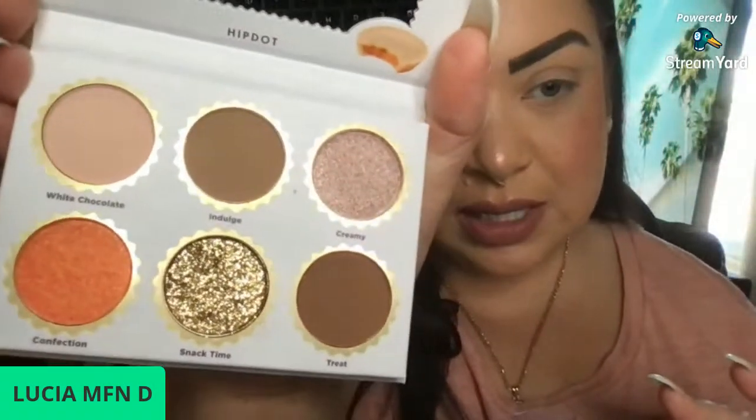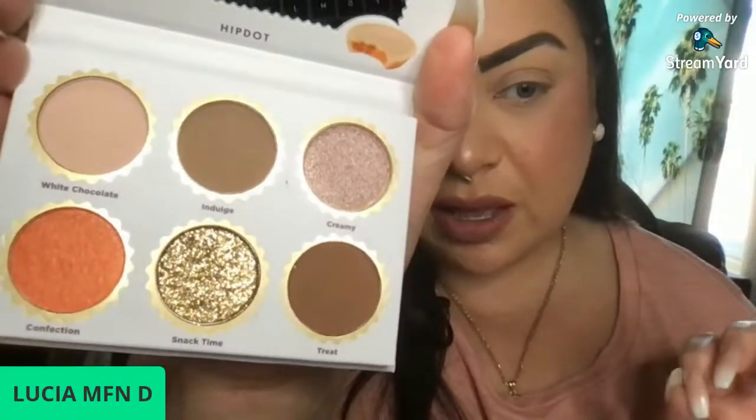These are the colors for the white chocolate palette: white chocolate, indulge, creamy, confection, snack time, and treat. It comes in a pouch that looks like candy. Then there's the brushes — super cute. If you forgot you ordered this you'd probably be looking for candy. They're double-sided.